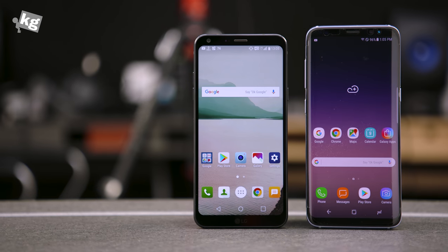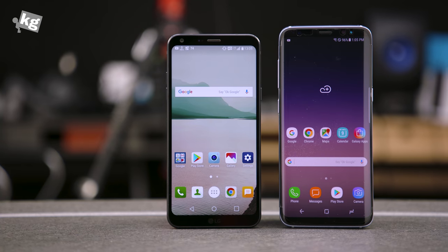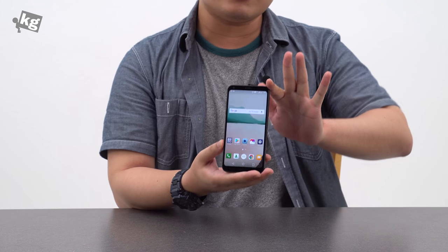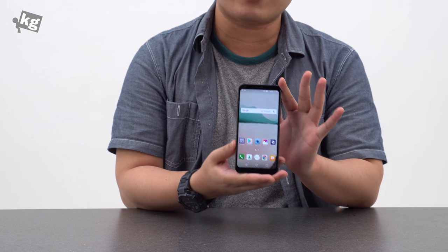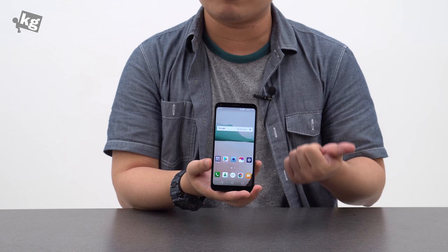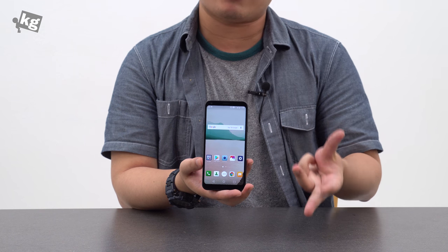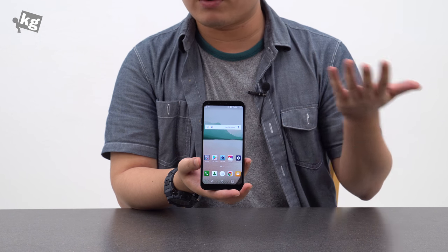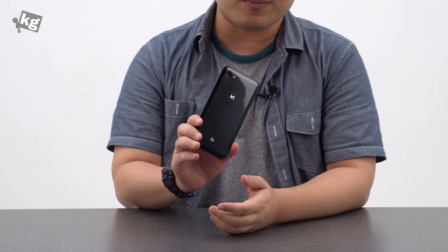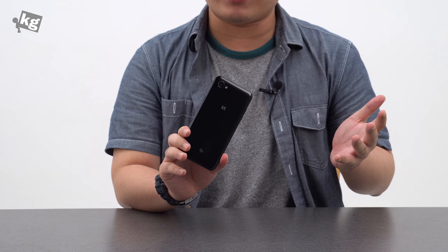If you like the full vision display at a budget — or not exactly budget — price, then maybe. But I still want to suggest other great choices like the Xiaomi Redmi Note 4X, which has a better processor, better heat management, better camera, and better battery performance, and it also has a fingerprint reader. The choice is yours, but I really wouldn't suggest this to anyone at any price.